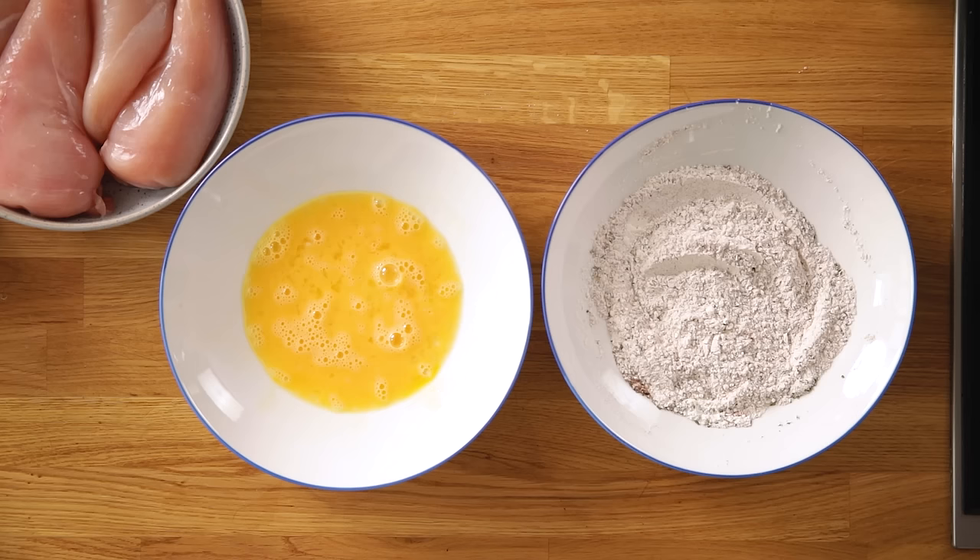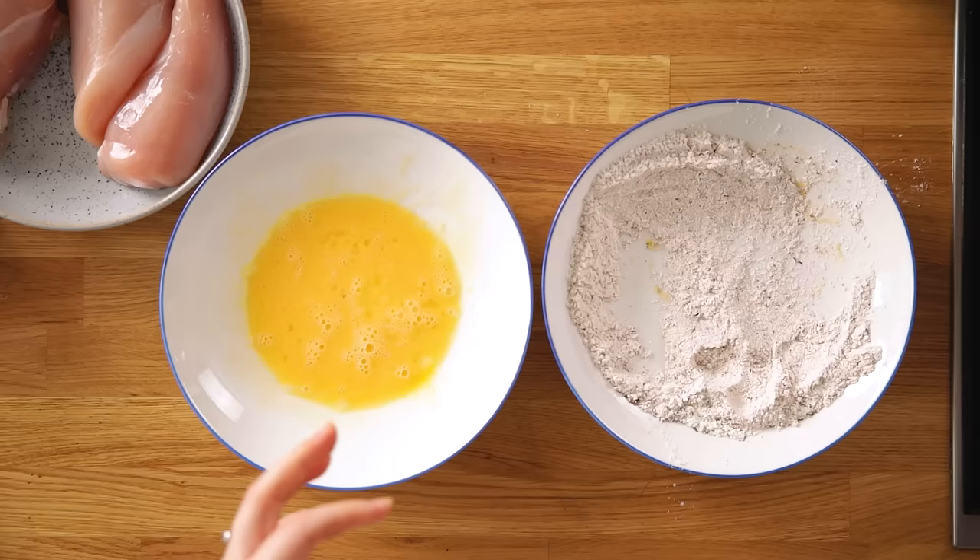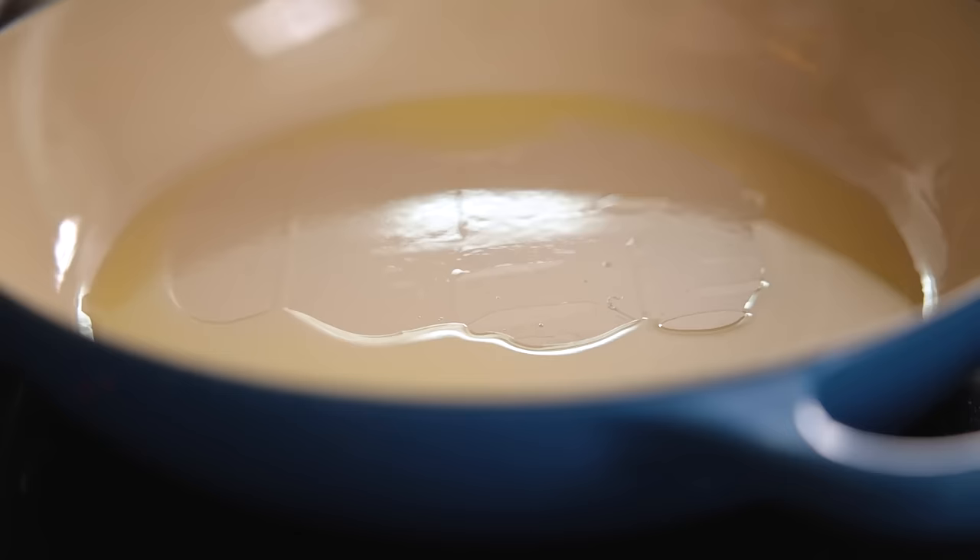Heat two tablespoons of olive oil in a large frying pan on a medium to high heat. Dip the chicken breasts in the egg and then dredge in the flour mixture. Place the chicken in the pan and fry on both sides until golden.